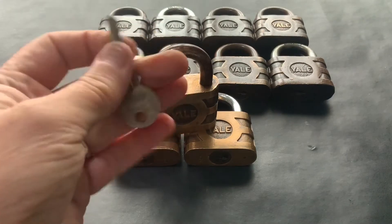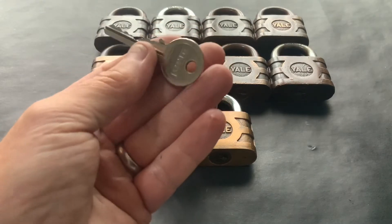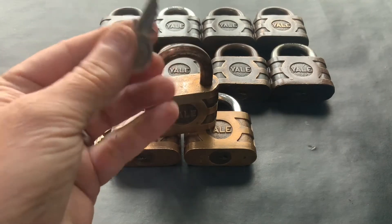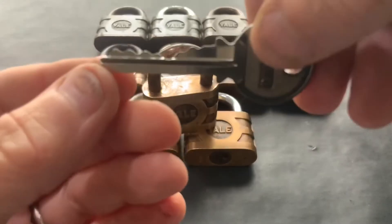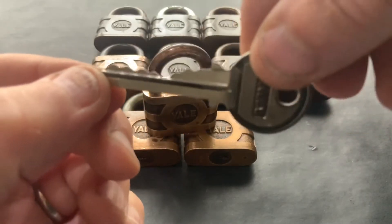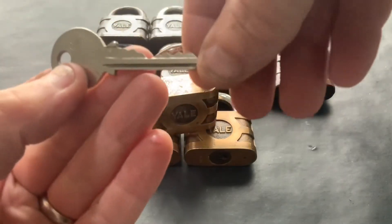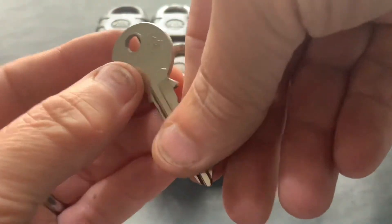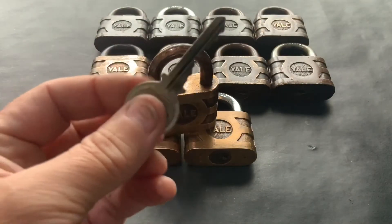The blank I need is a YA15D — that's the JMA part number. I've done a little bit of research and I know you can get other blanks that are the same profile. Let me just show you the blank I'm after. I'm after 10 blanks.